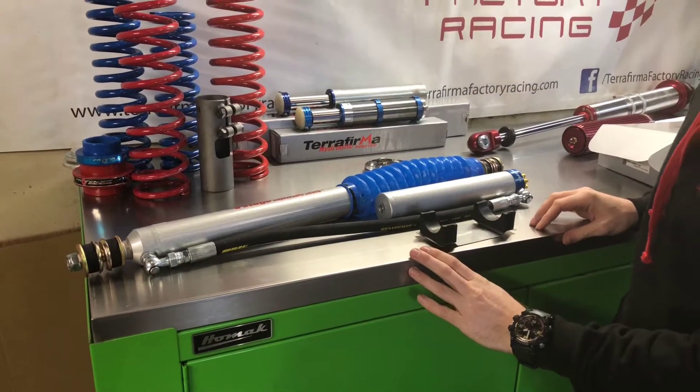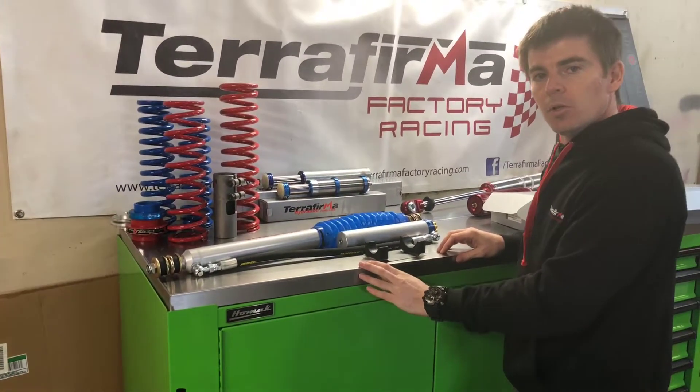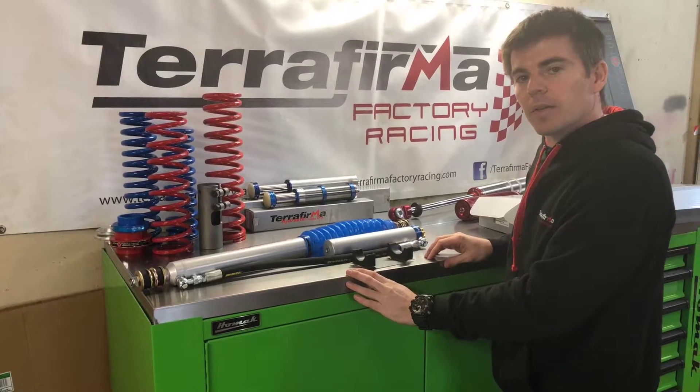These are available from our web shop at www.terrafirmafactoryracing.com, or check us out on Facebook at forward slash Terra Firma Factory Racing. Thanks.